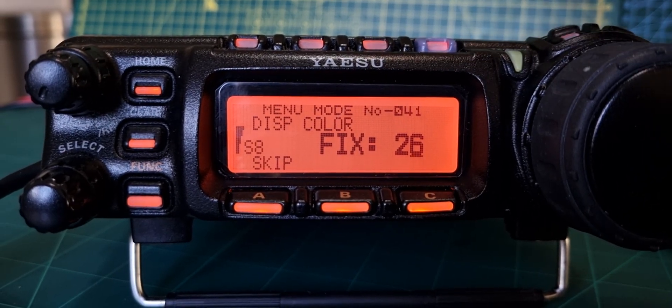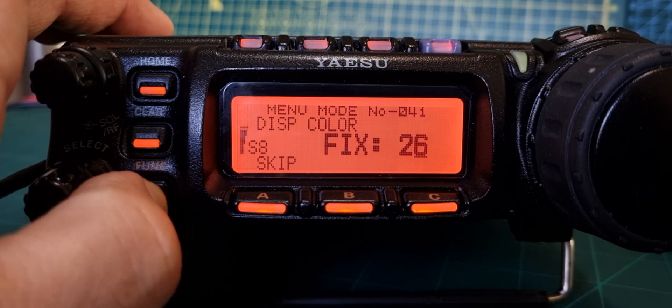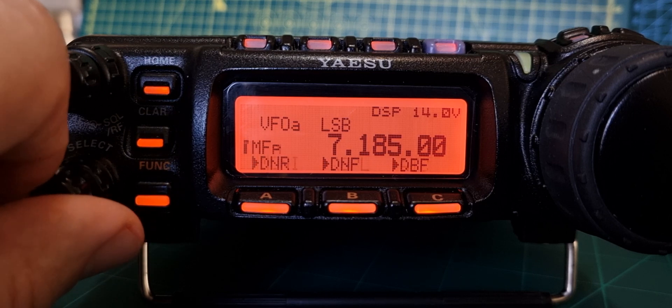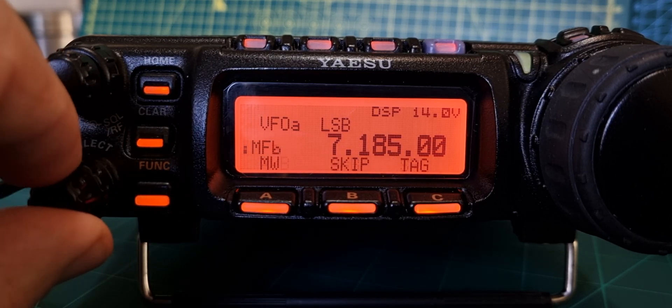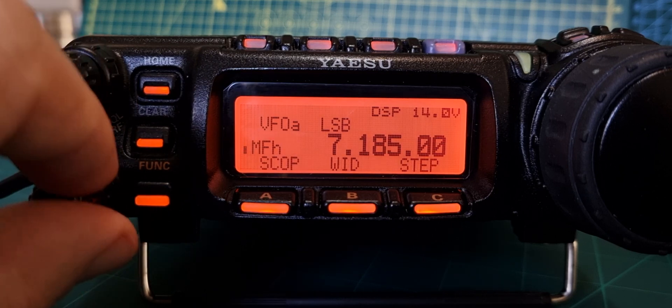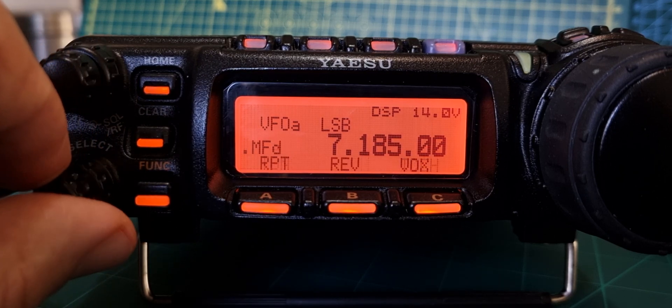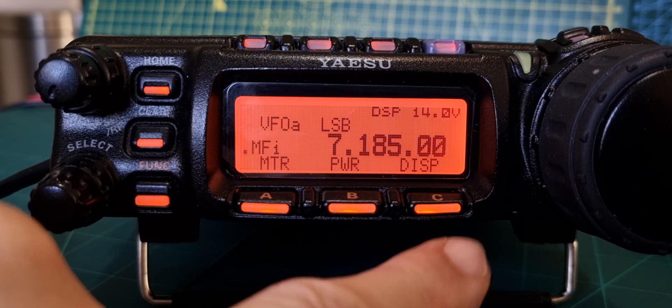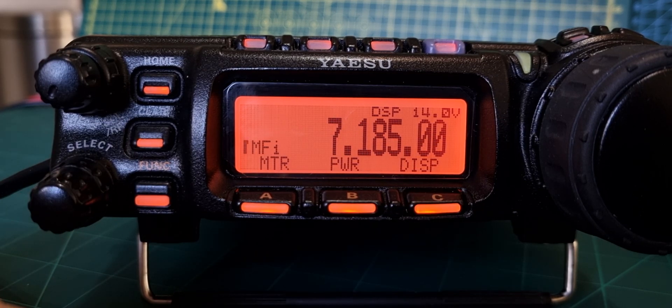If you hold down the function button to get into the main function, then a brief press starts to give you a whole new lot of menus. One of my favorites is the one called DSP - which is not DSP filtering but for the display. Watch this - I like that display mode.